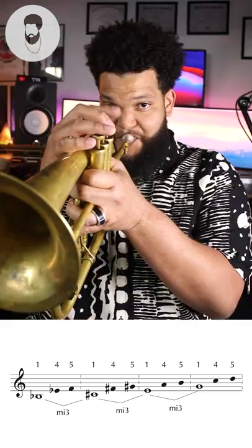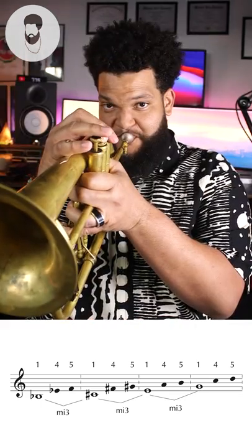Now let's put them all together. We can also do a sequence of descending minor thirds starting on Bb, going down to G, down to E, down to C-sharp.